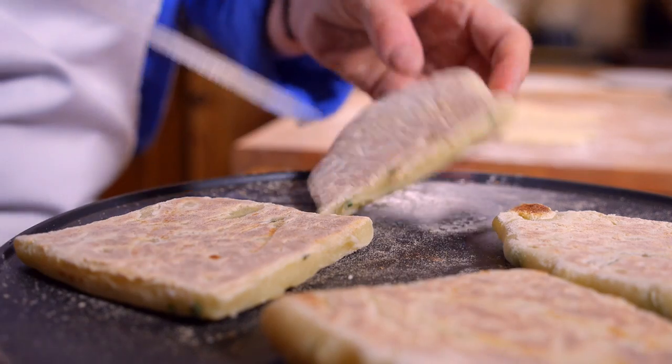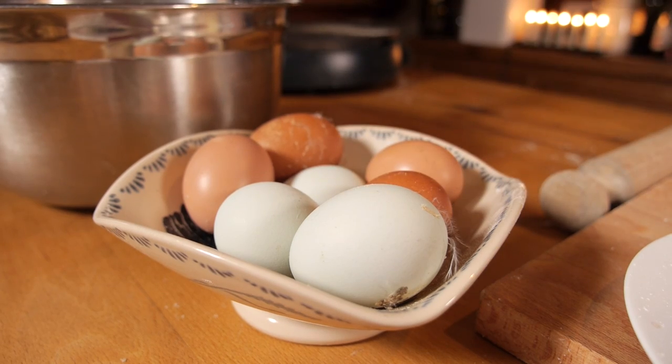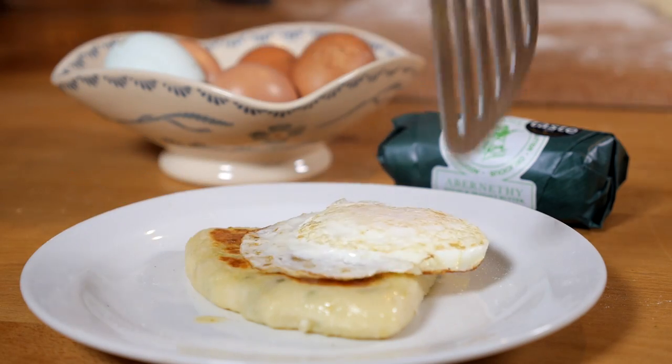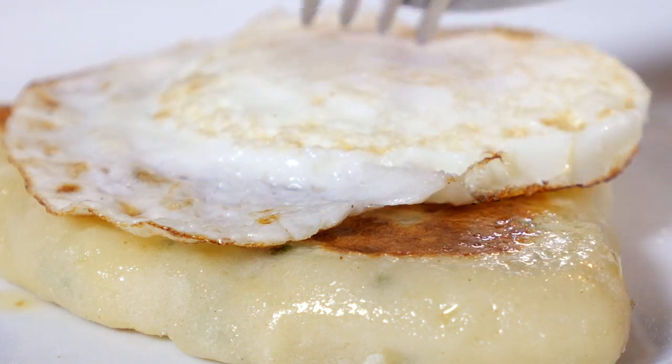To serve the potato bread, very often we would do maybe a fried egg with it, which we also cook on the griddle, and fry the potato bread in a little bit of Abernathy butter. My mouth's watering just thinking about it.